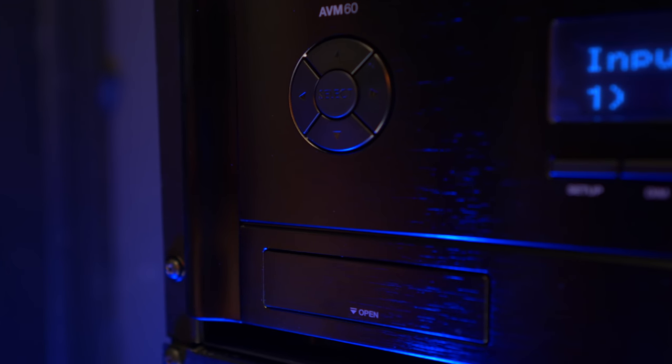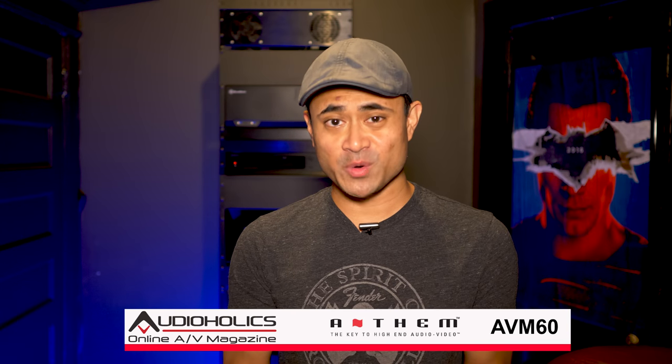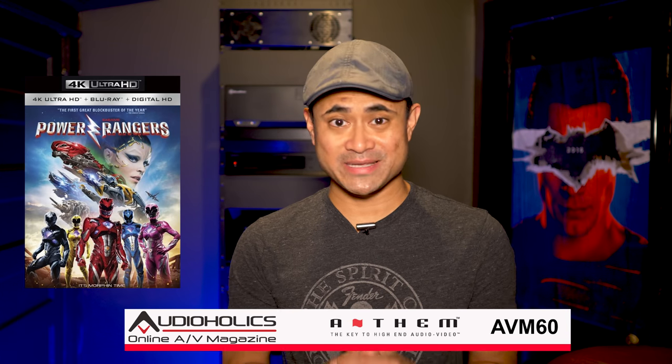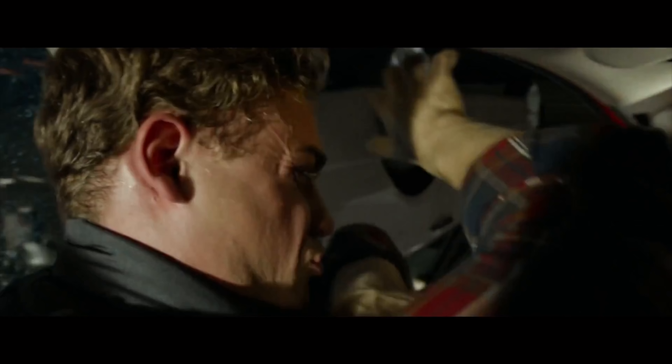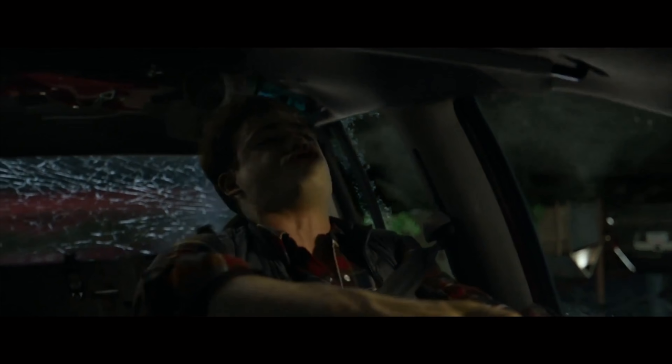If you're picking up this processor for its Dolby Atmos decoding, you'll be in for a treat. One of my favorite demo movies is Power Rangers — I know it's not the best movie, but it has to be one of the best-sounding. Check out the first chapter where the boys get into that car crash — you'll notice how perfectly the sound effects move in a full 360 degrees around your room and overhead. Every sound, from the cow mooing to the police sirens and the glass breaking, is fantastically rendered and made my speakers seem to disappear.